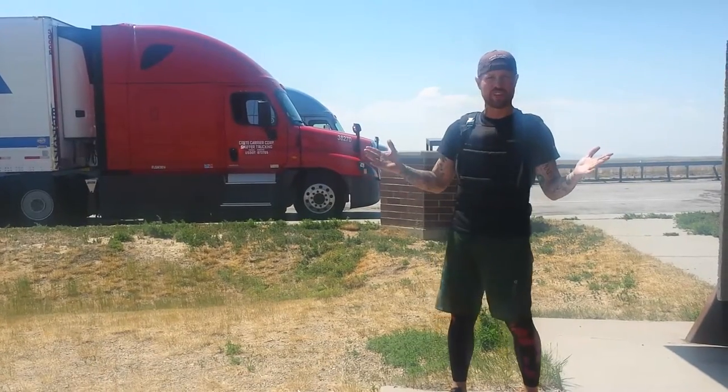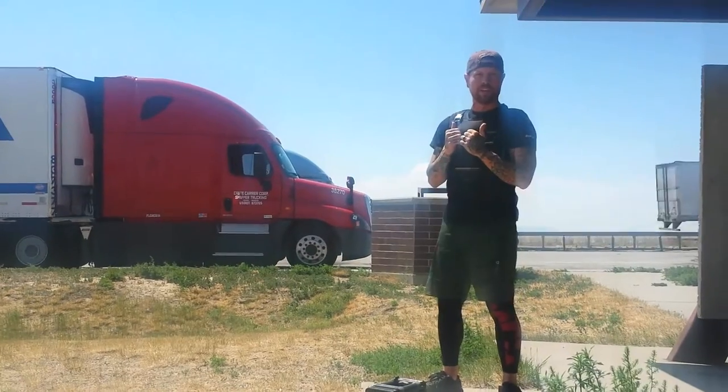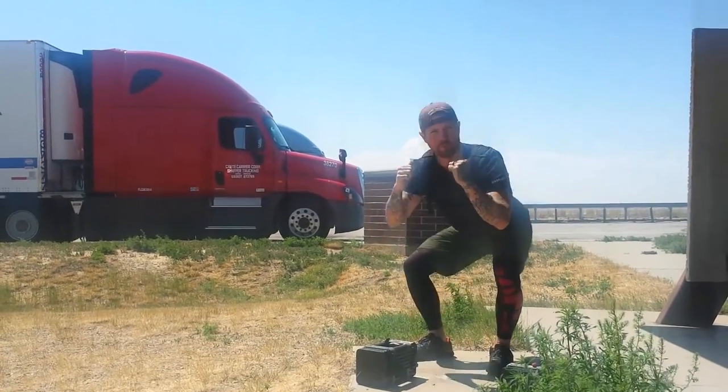The beginner squat is just the air squat. Butt back. Press in with your heels. Butt back. Press in with your heels.